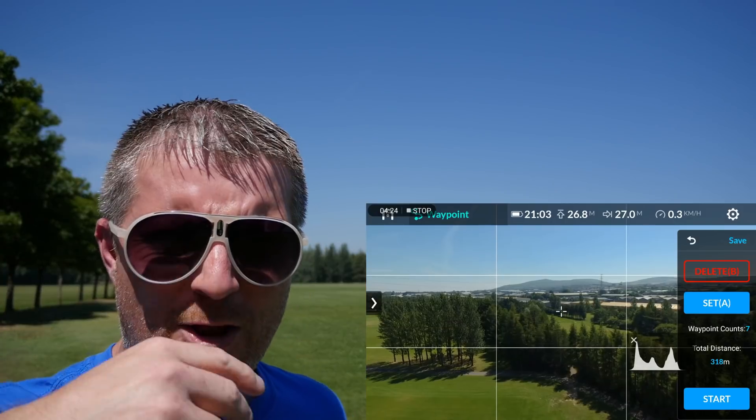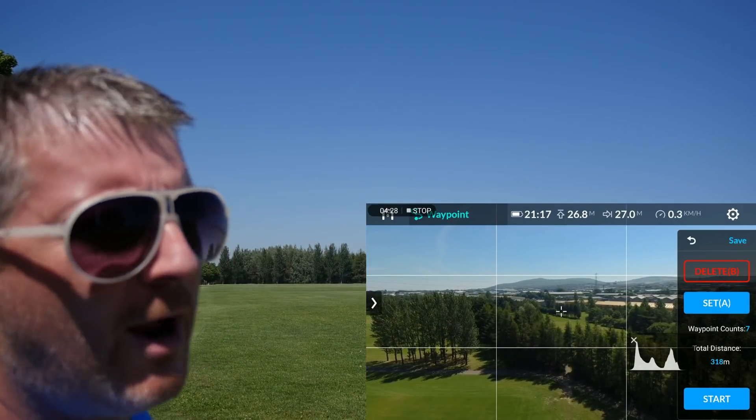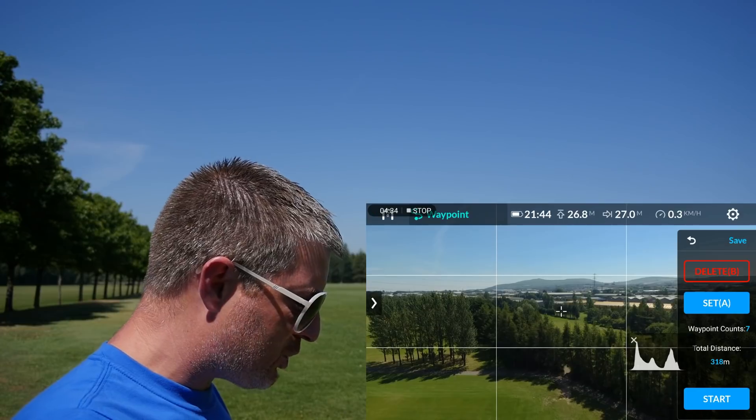We've set all the waypoints - a total of seven waypoints. The path goes: fly down, go right, up, go left, round towards the trees, left again and back home. So we'll try that now. We'll hit start - we'll just have to wait and see what happens.